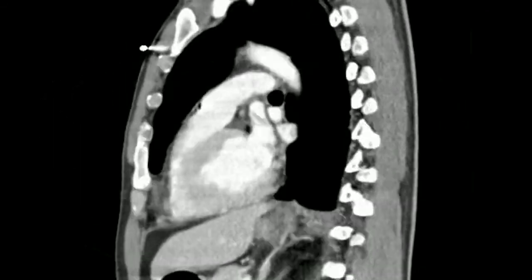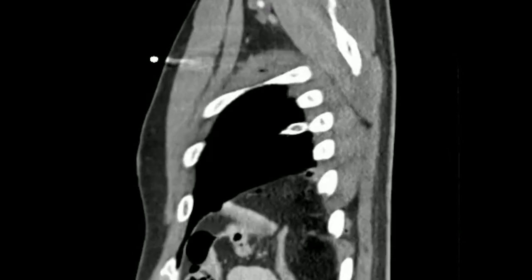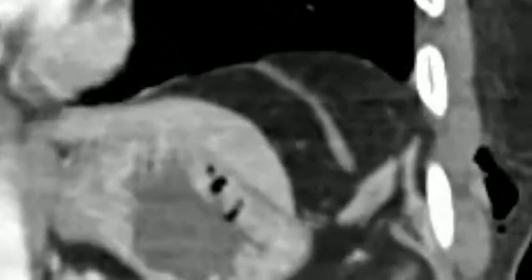Today's video covers a diaphragmatic repair done via robotic surgery on a man who was stabbed in his left chest. On the CT scan you can see the defect clearly — he has the greater omentum poking through his left hemithorax.